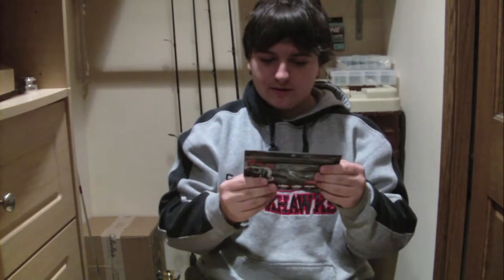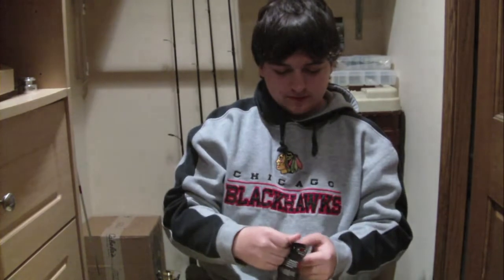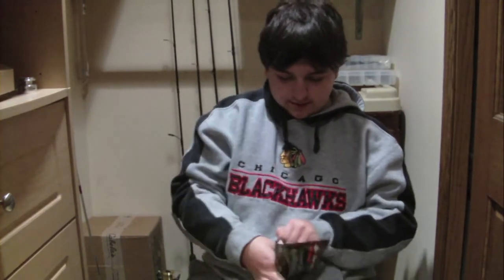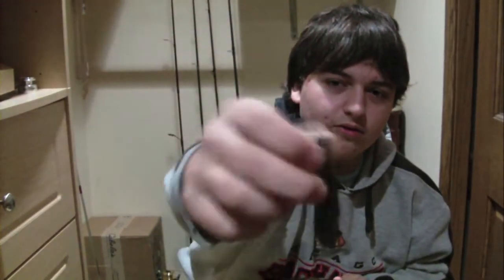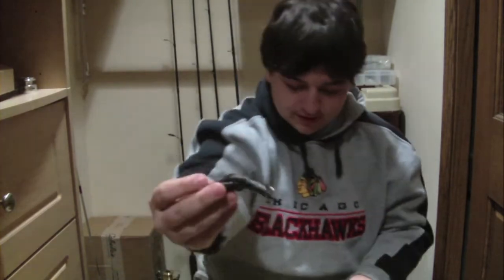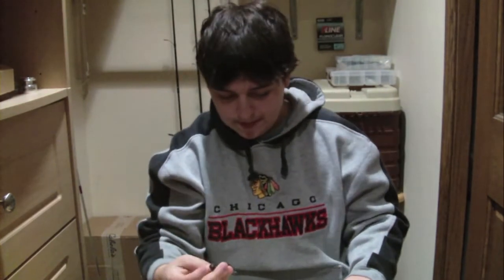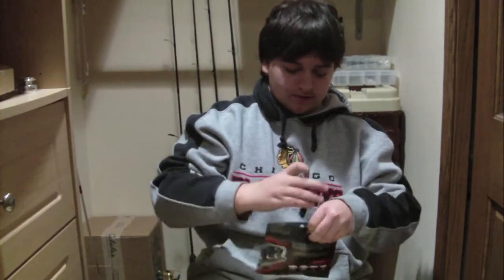Evolvebaits.com. These things are 3-inch compact craws. They're awesome. They're black with silver flake. They're a little craw, like a little crawdad. And they're perfect for trailers, Texas rigging, Carolina rigging, split shots, maybe wacky rigging. You got these little crawdads — black with silver flake.